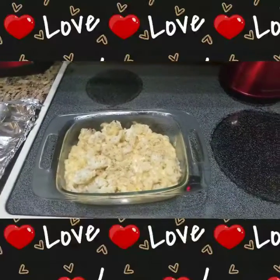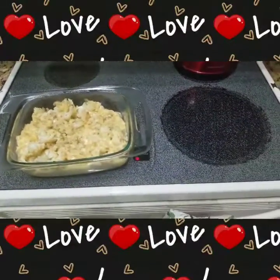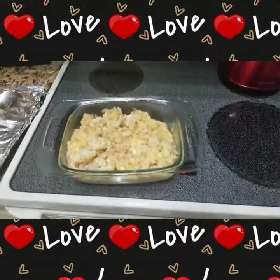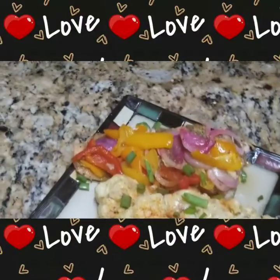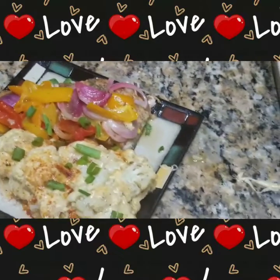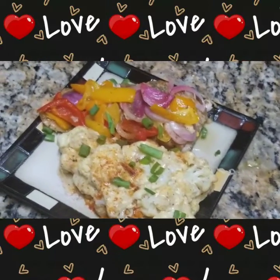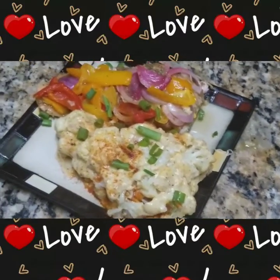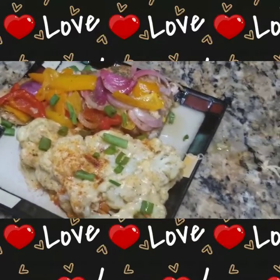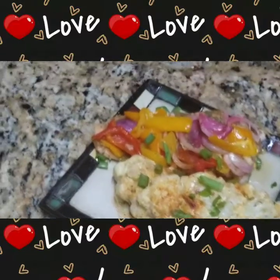Fresh out of the oven — baked cauliflower mac and cheese. I hope you enjoy! Here we are for the final touches: baked salmon with cauliflower baked mac and cheese. I hope you enjoy!